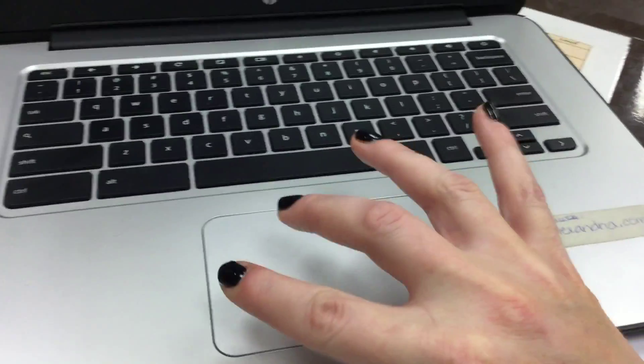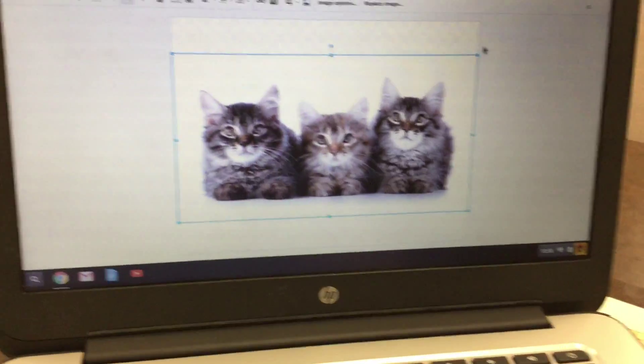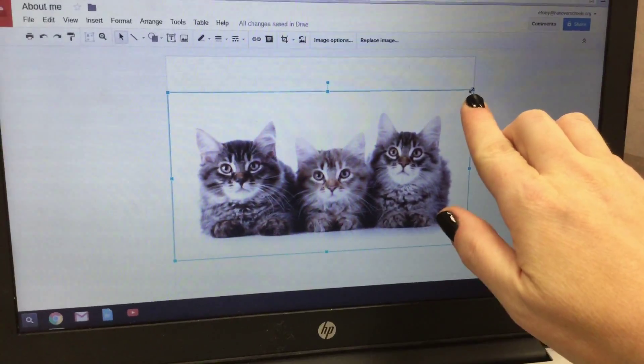Next, you're going to click back to the About Me tab. You're going to put your pointer on the white space, then do that two-finger click and choose Paste.